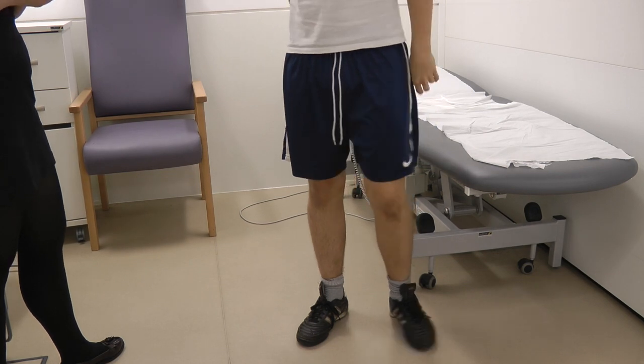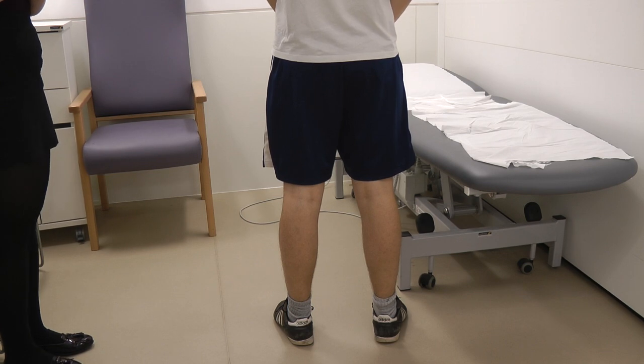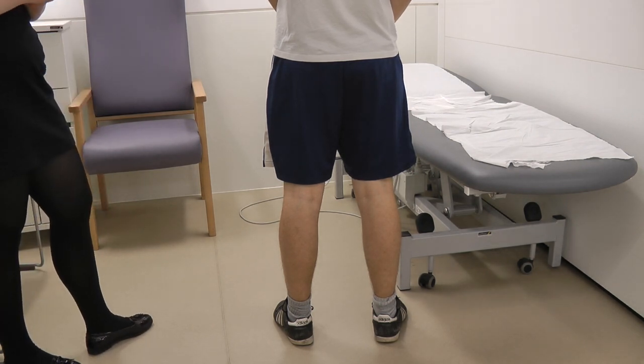Would you like to turn around for me please? So I'd look for the same on this side, looking for fixed flexion deformity, and for any scarring, any swellings, any deformities, and any redness.